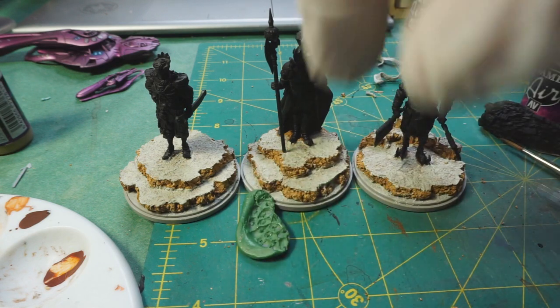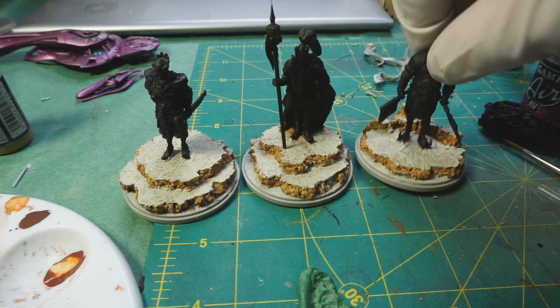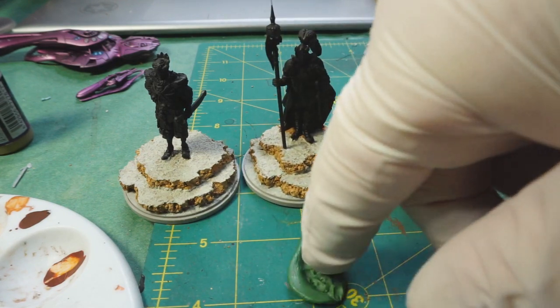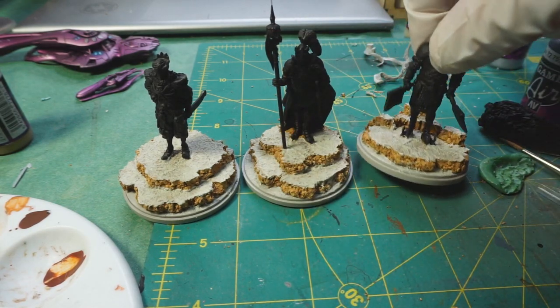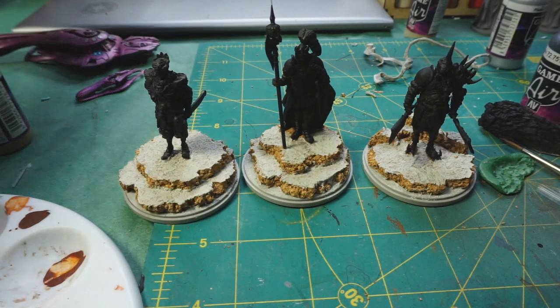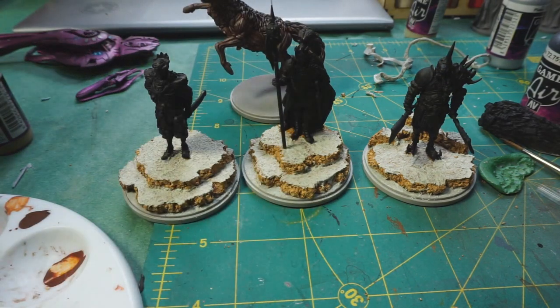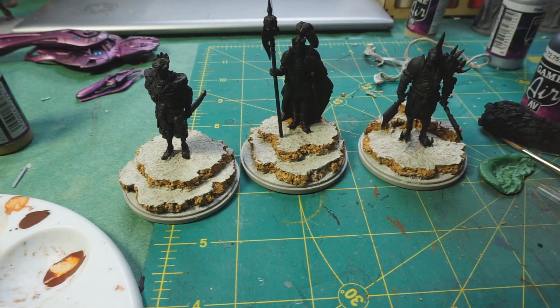I like how these bases came out, and if I add a couple of extra little bits and pieces - like shards from this - I think that'll set it off nicely and they'll be done. Now I feel like I need to add more to the antelope and the lion to keep them similar.